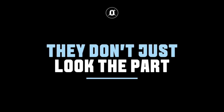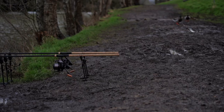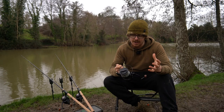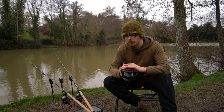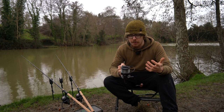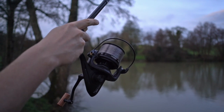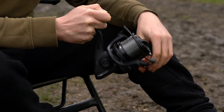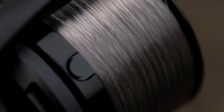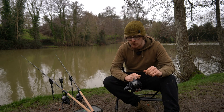They can't just look good — they've got to perform well as well, because carp reels get put through a lot of abuse. Today they're getting caked in mud because there's a filthy bank at the moment after so much rain following all that cold weather — everything's just turned into a complete bog. The way they perform has done everything I need so far. They cast nicely; I'm only fishing short ranges today, but with the size of the spool and the slightly tapered lip, it'll cast lovely. It's got slow oscillation as well, giving a lovely line lay — that perfect balance of slow oscillation, not too slow — so the line flies off freely and smoothly on the cast.